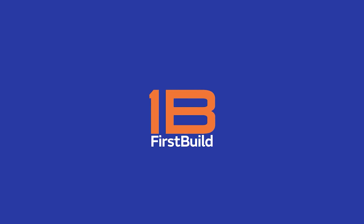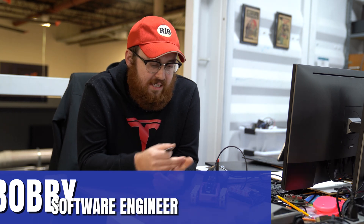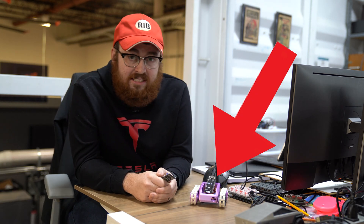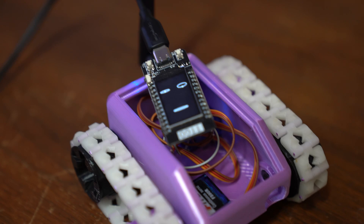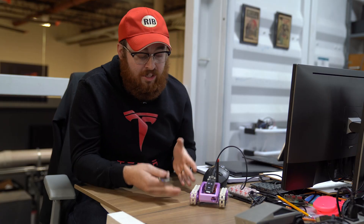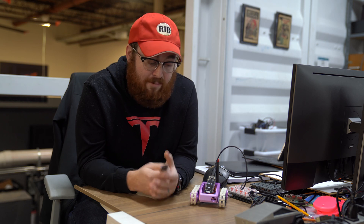It's a robot for kids. I'm Bobby Lindsey, I'm a software engineer here at FirstBuild, and this is Lunabot. What it does is it allows you to connect to it with a device like a phone or an iPad, and you can interact with the robot and give it commands to move around. As the user grows, imagine someone starting out as a small child and growing in their capabilities — they can expand the functionality.